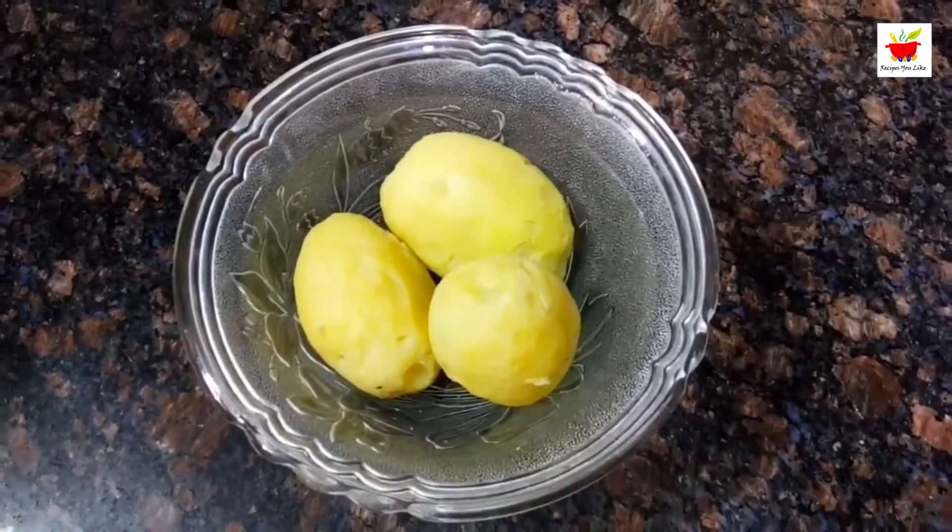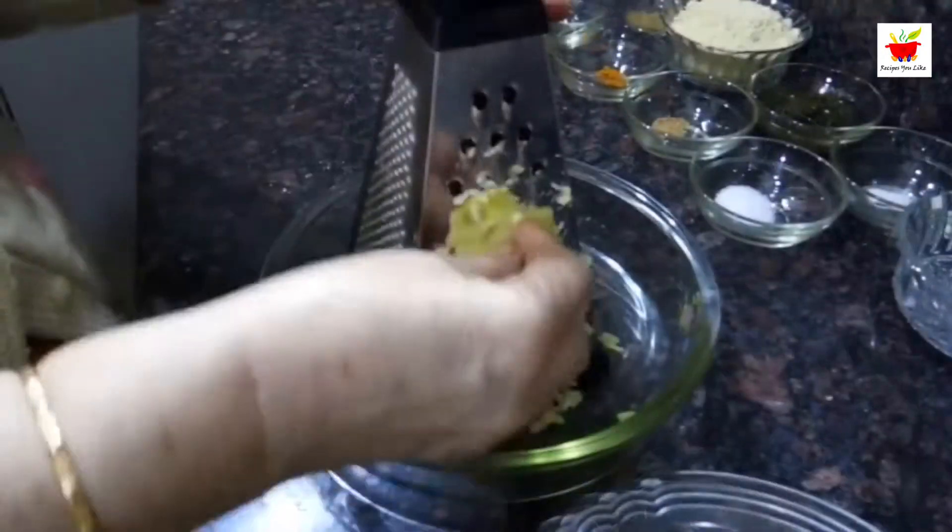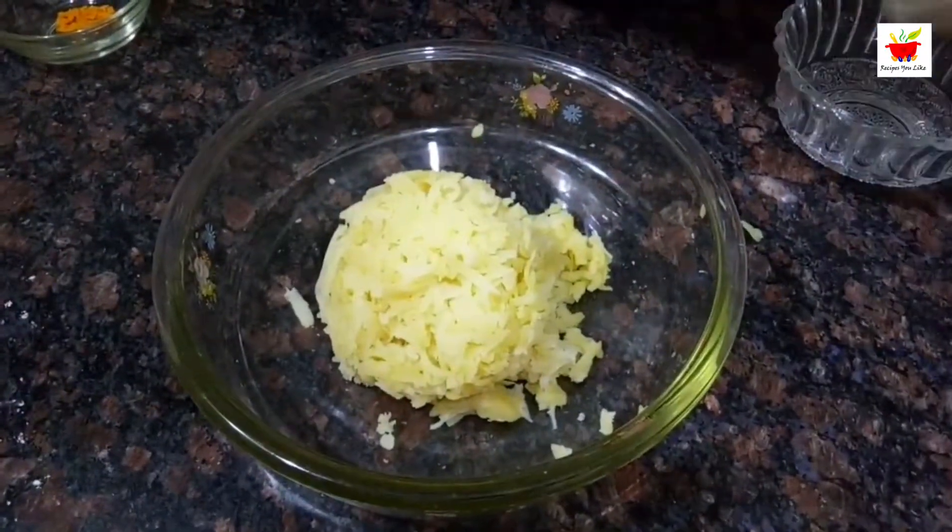Moving on, we have to take potatoes — these are three boiled potatoes. We will not mash them but grate them with a grater so that there are no lumps or solid pieces in our aloo mash. Now we are ready with our grated aloo.